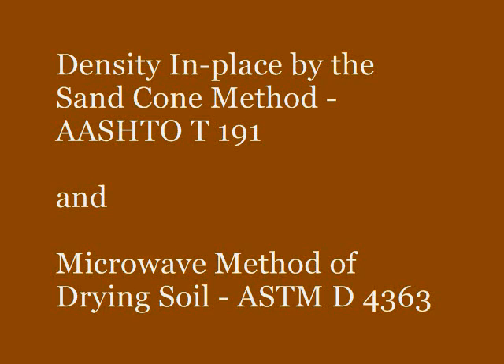This video demonstrates the proper procedures for conducting a soil density test by use of the sand cone method, as well as the procedures for the microwave method of drying soil.